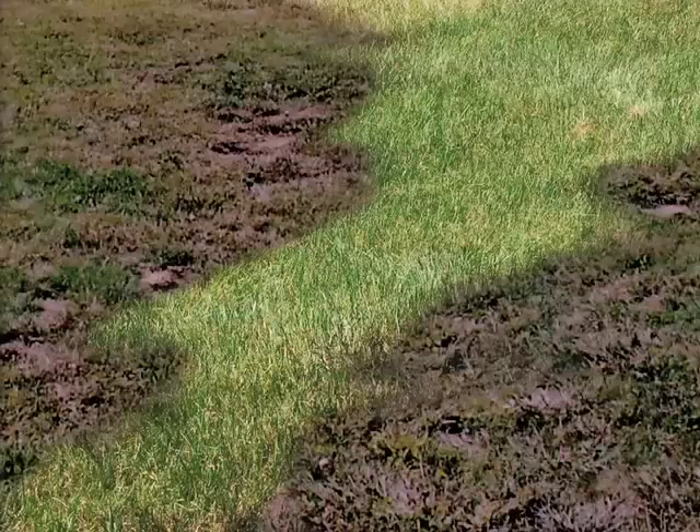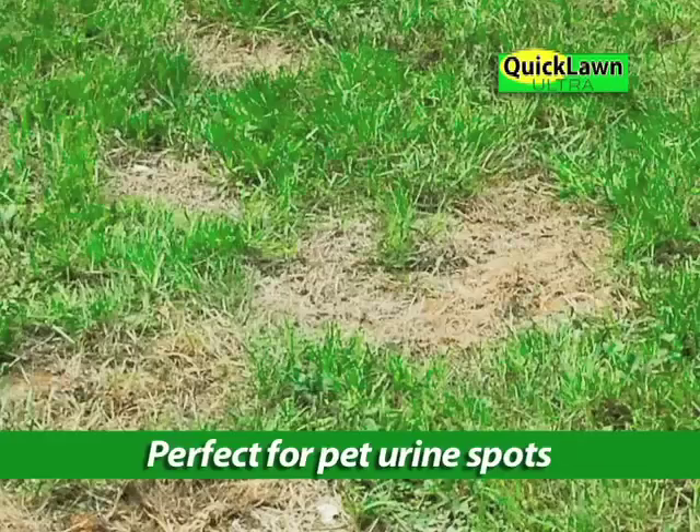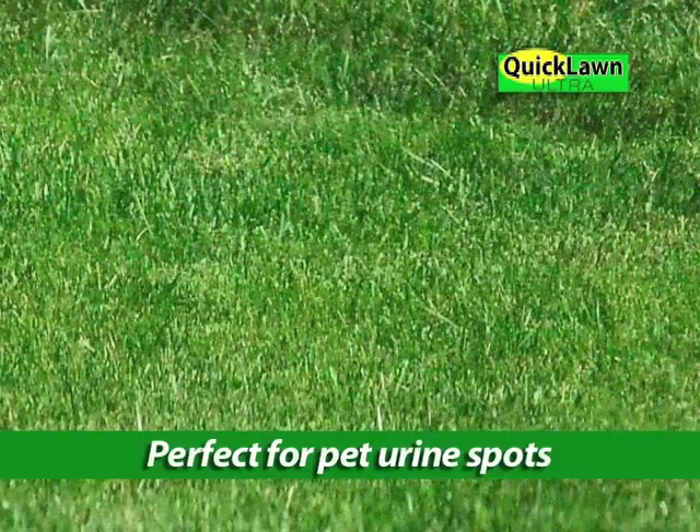Have trouble growing grass in the shade? With Quick Lawn Ultra, it's a breeze. It resists insects and disease, and is the perfect quick fix for those unsightly pet urine spots.